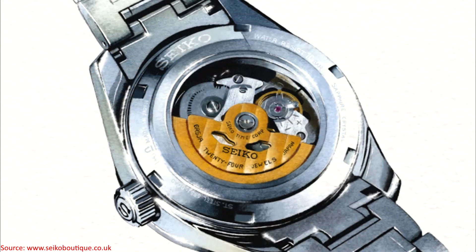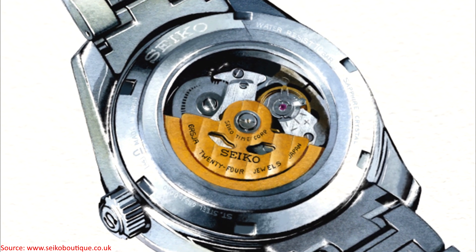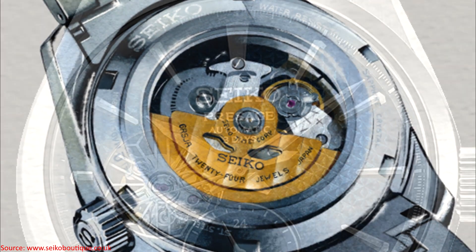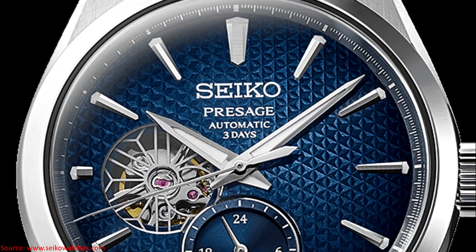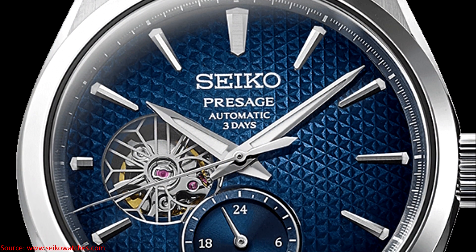In terms of the movement, these watches are powered by a new caliber, the Seiko 6R5J. This is an automatic movement that beats at 3Hz, but it offers a 70-hour power reserve. The watches have a central seconds hand, and the sub-dial towards the 6 is not actually small seconds, but rather the 24-hour indicator.